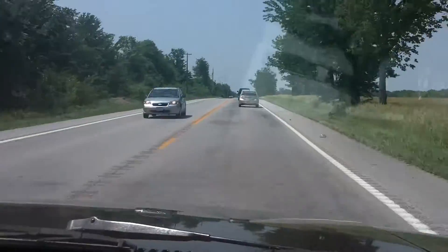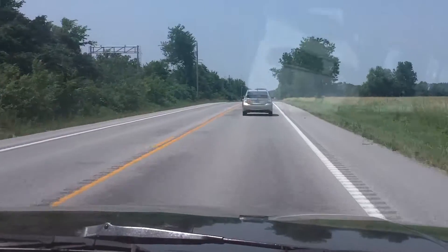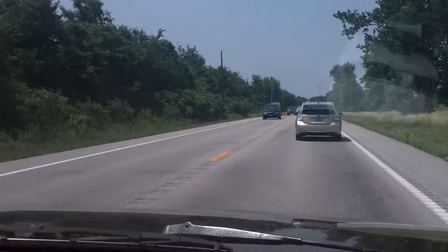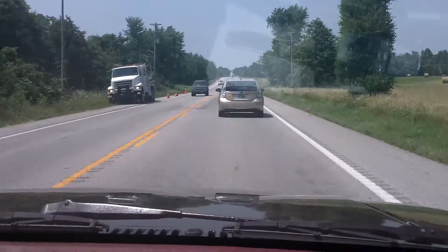We've got a Toyota Prius in front of us, so we're going to have to slow down a little bit. That's all on wood gas now — no actual sawmill slabs, no gasoline at all. We'd pass the Prius here, but we may not.